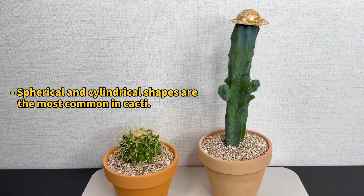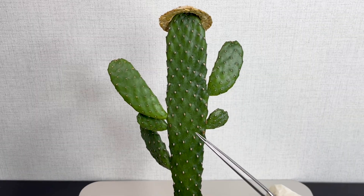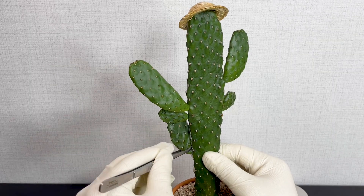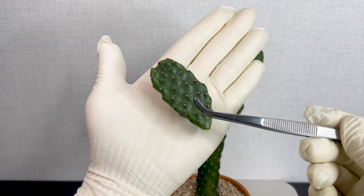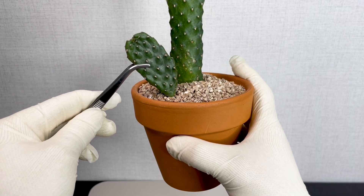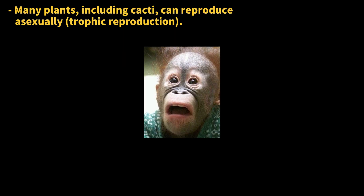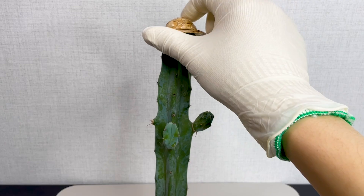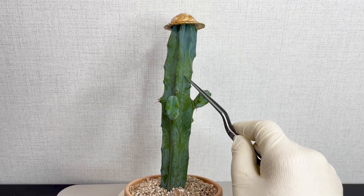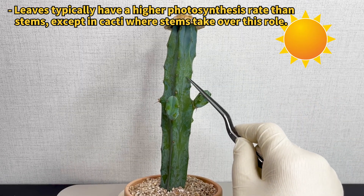The way the stem looks is what makes a cactus look like a cactus. Cacti are super cool plants that can grow new parts in all sorts of directions. And if a part of them breaks off, no worries — it can actually start growing roots and turn into a brand new cactus on its own. It's like cacti have a secret power to clone themselves. Cacti are pretty smart too. Instead of using leaves to soak up sunlight for food, they use their stems, since their leaves have turned into those sharp spikes.